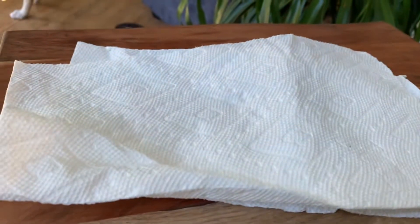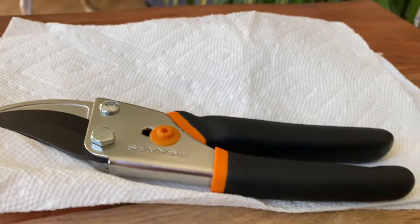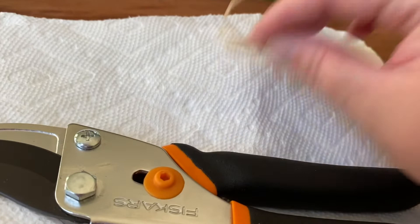So what we're gonna need for this is a pair of pruning shears, a paper towel, and a rubber band, and we'll go over what we're gonna do with all these things. Okay, so here are our paper towels, pruning shears, and rubber bands.